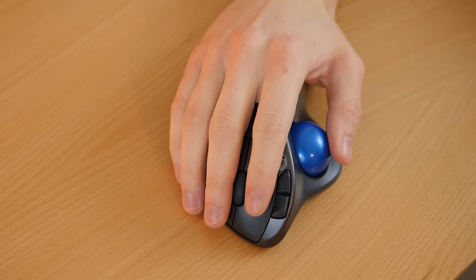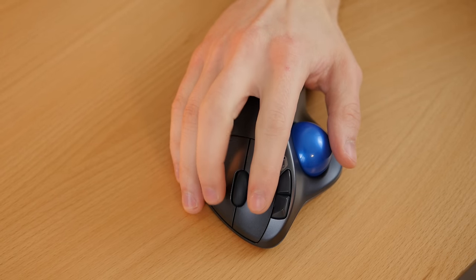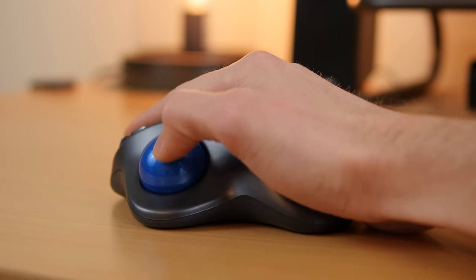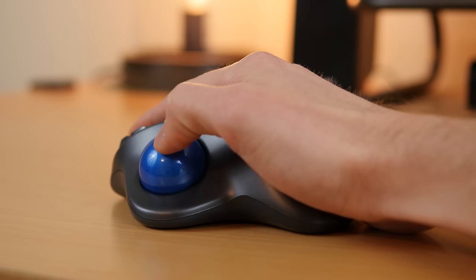The ergonomics is also one of its best features. The way it's designed lets your hand rest at a more natural position, which should help relieve any wrist pain when using it for long periods of time. For me the trackball was very smooth right out of the box.